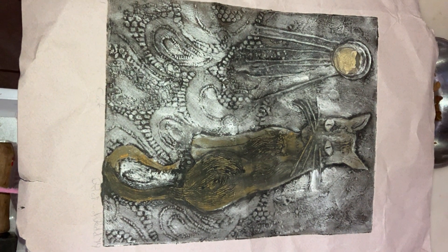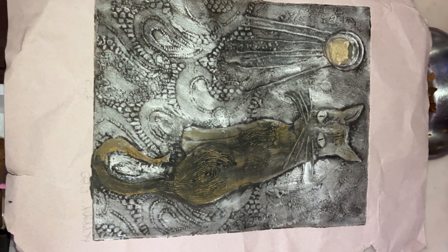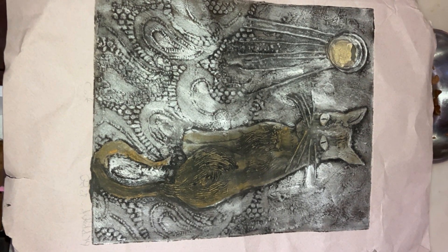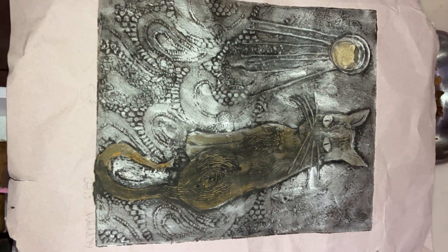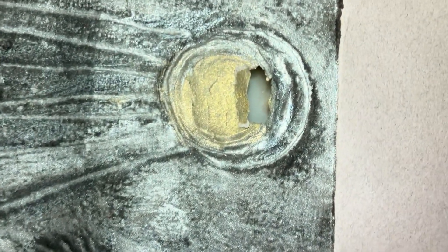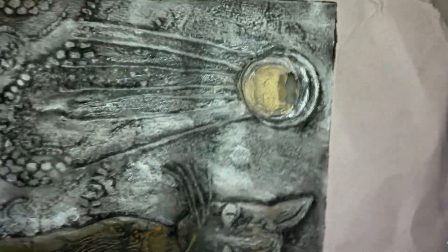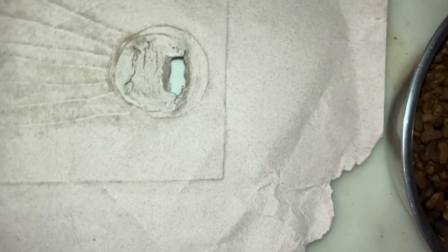I'm going to show you how to mend a rip in a collagraph print. The paper is pretty thick and so it's not that difficult to do. Here's the hole and we're really super lucky because it's gold and so fixing it is going to be easy.